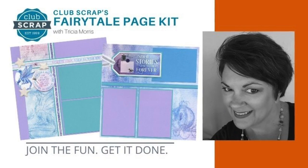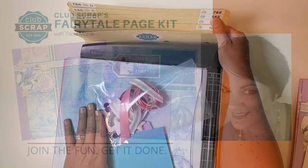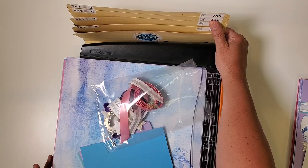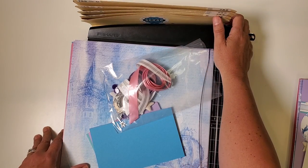Hey everyone, I'm Tricia Morris at Club Scrap with the Fairytale Page Kit Workshop. I've got my kit, my trimmer, and this handy accordion pocket file organizer, because we're going to be trimming all the papers for all eight layouts at the same time, and then filing the pieces in the pockets accordingly.